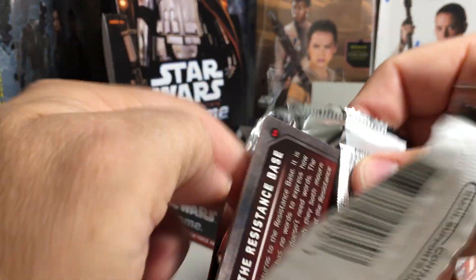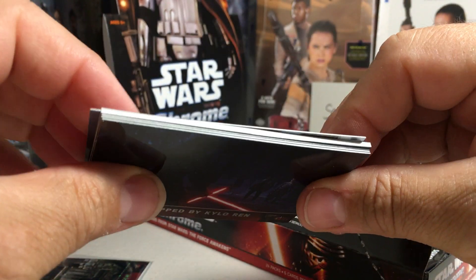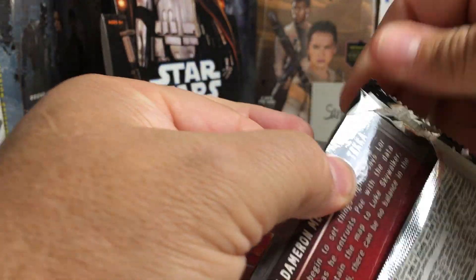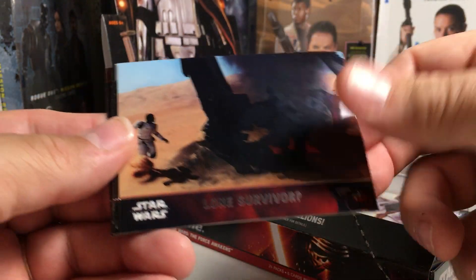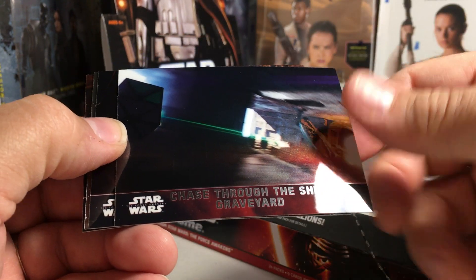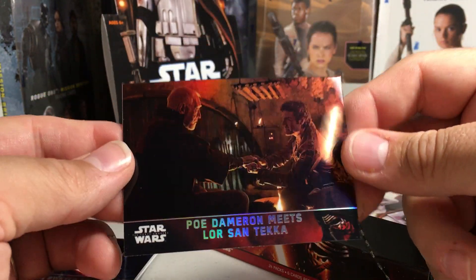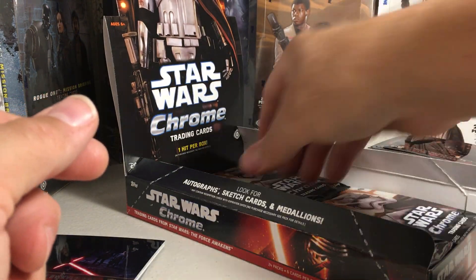I definitely want to go watch this movie again. Oh no, we got the dreaded manufactured relic — so that sucks, no auto for us. I seem to be really good at getting those boxes with the manufactured relic. Kylo Ren Enraged, Lone Survivor, chase through the ship graveyard, Han springs into action, R2-D2 and Poe Dameron, and a refractor card.